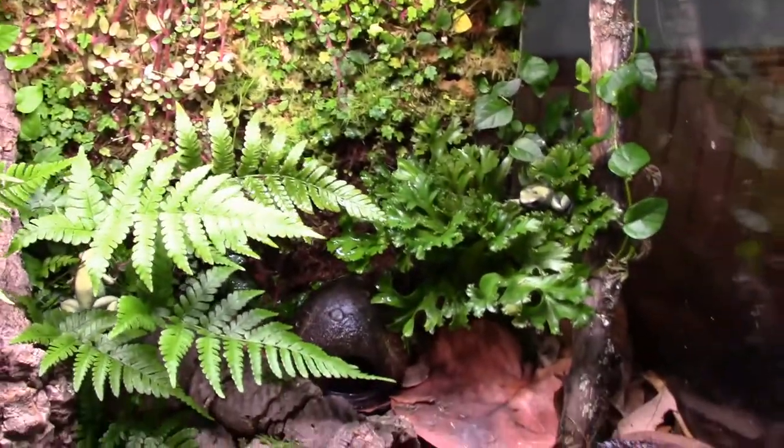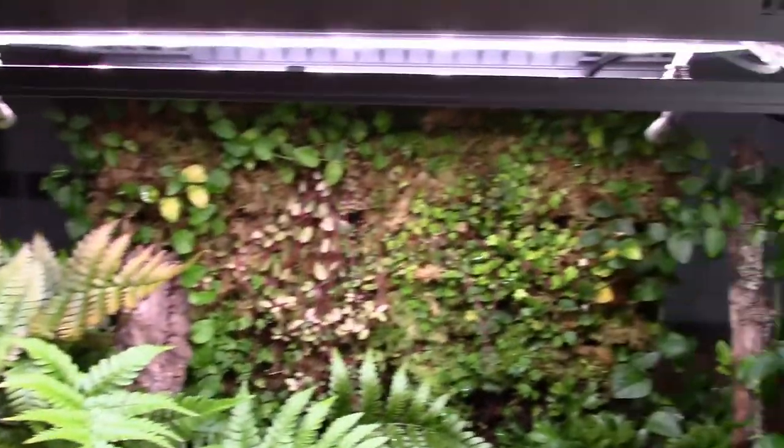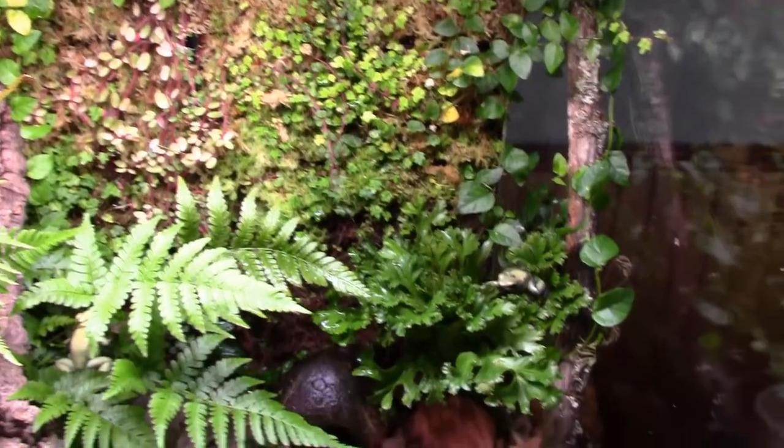What is up my ninjas, Dart Frog Ninja here for just a quick update. Notice anything different about the biopod? Look closer — that's right guys, that bromeliad, I had to remove it.